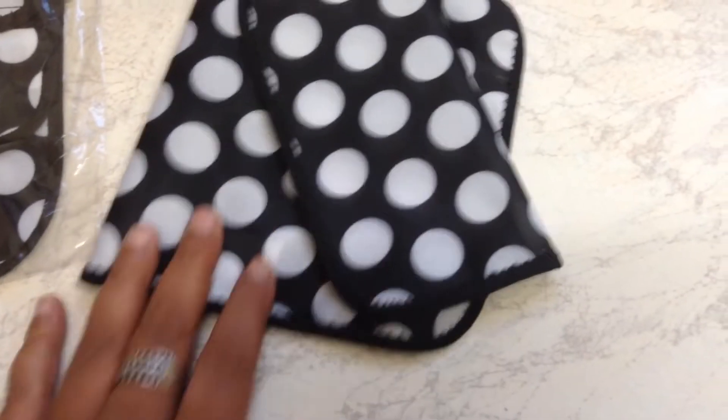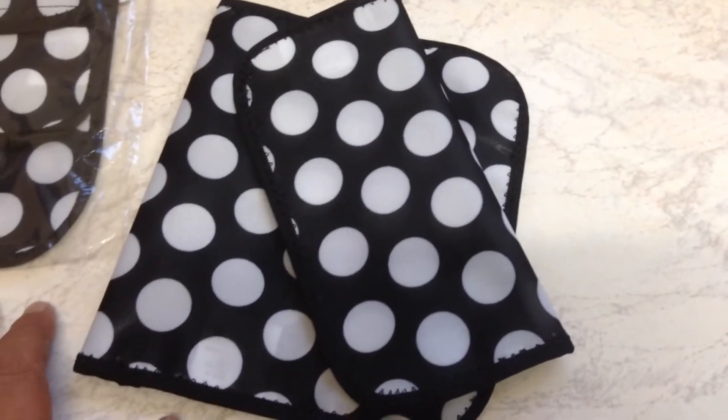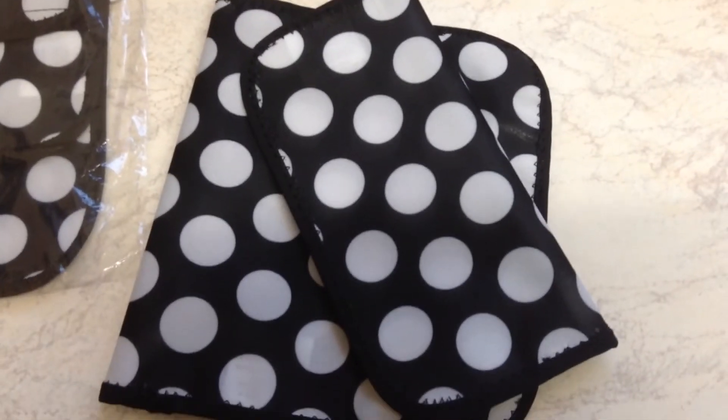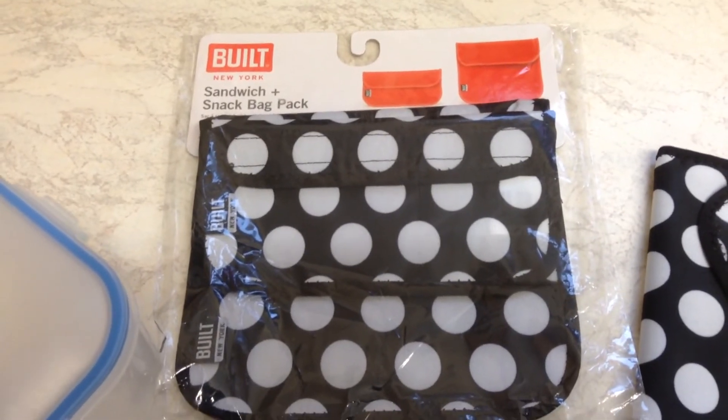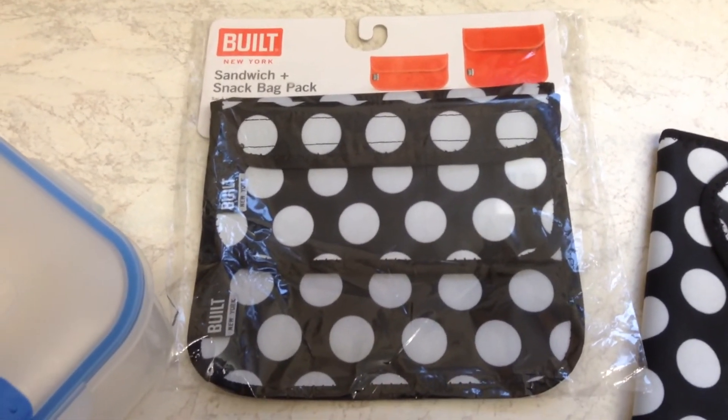You can easily clean these — you can put them in the dishwasher or you can hand wash them. So that's my Built New York reusable sandwich and snack bag.